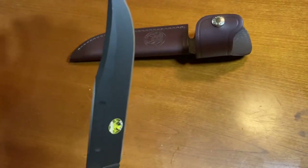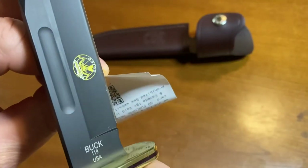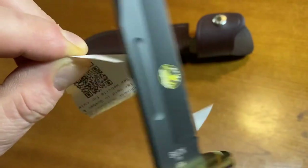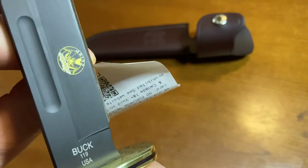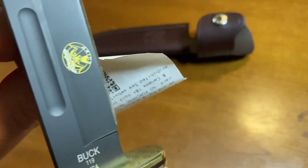Let's just demonstrate how sharp these Alaskan Series S30V blades are. It's very thin paper and I'm using no effort whatsoever — it's a razor blade.